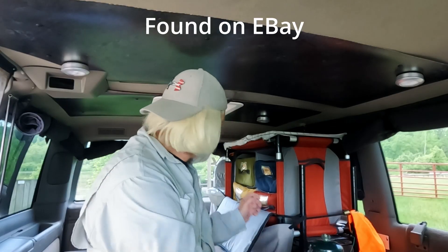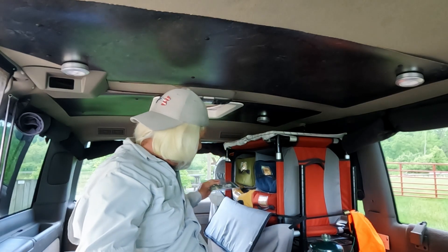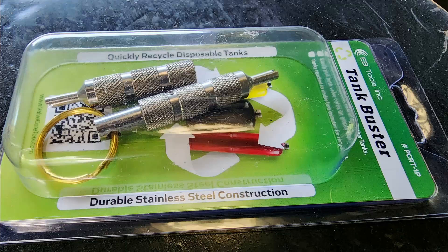The tool I found helpful is one I picked up on eBay. It's called the Tank Buster and it's from EB Tools.